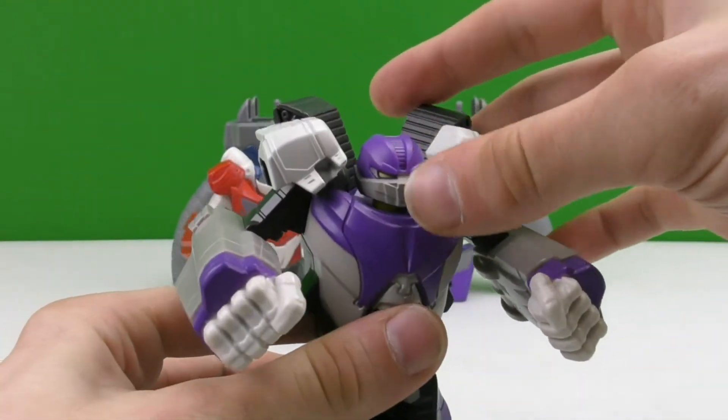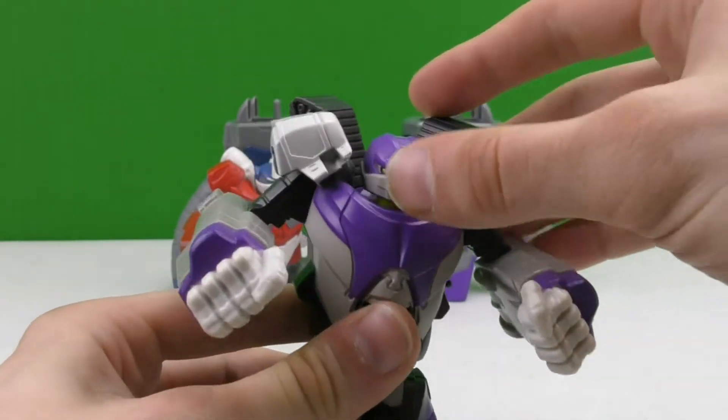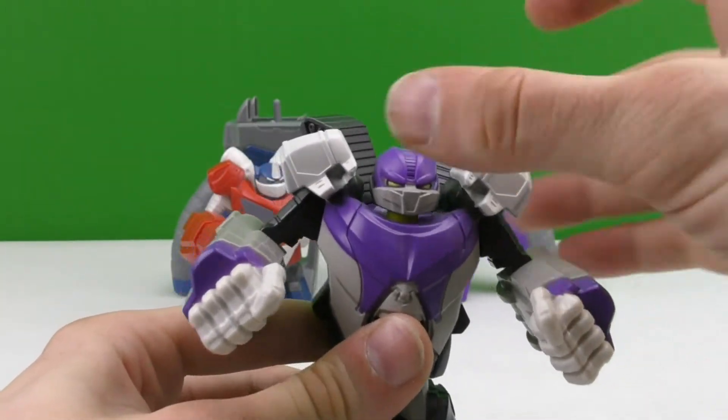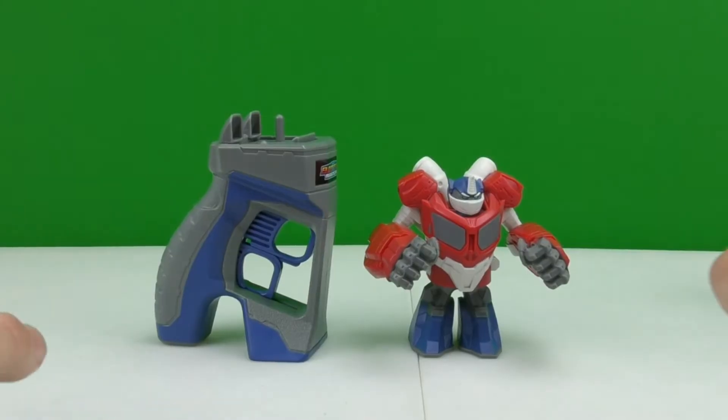The way the head works is if you just press on it, it'll pop up, and then you just snap it right back into place. So let's watch some punches go down.